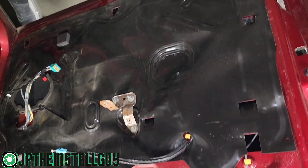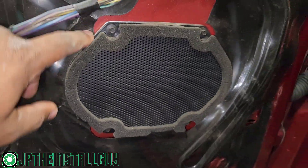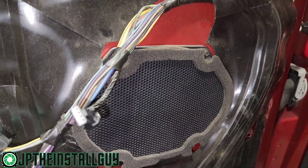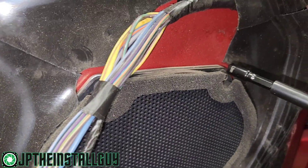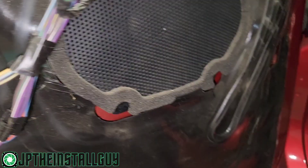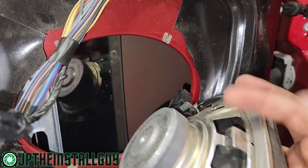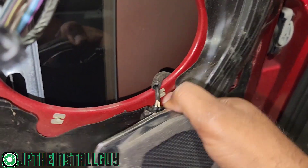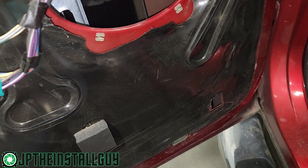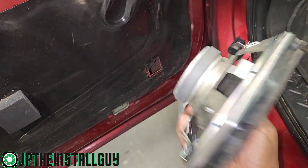Now let's move on to the back. With that front door panel off, we have a six by eight speaker. I do want to change out of my six millimeter socket and go to my 5.5. Take that speaker out, disconnect the harness right there. All right, let's go on to the back.